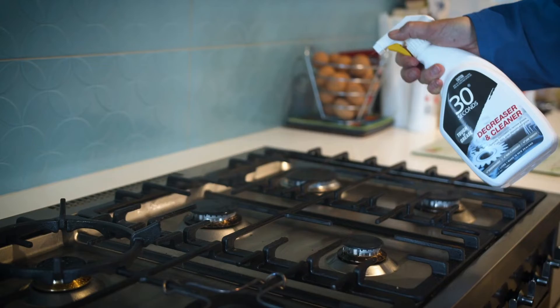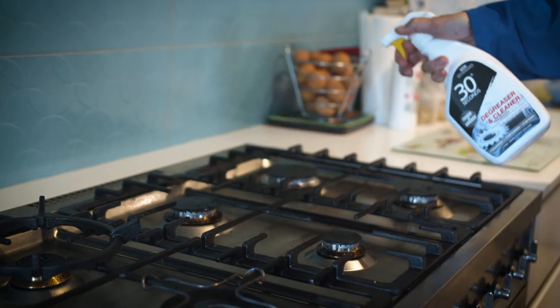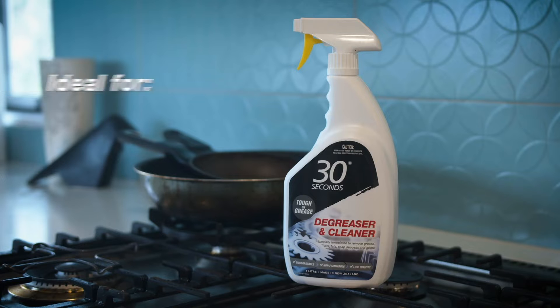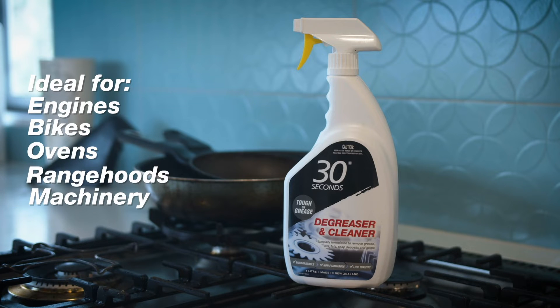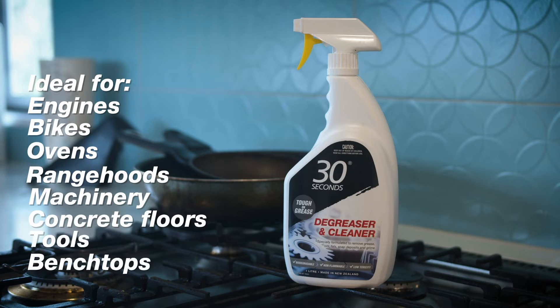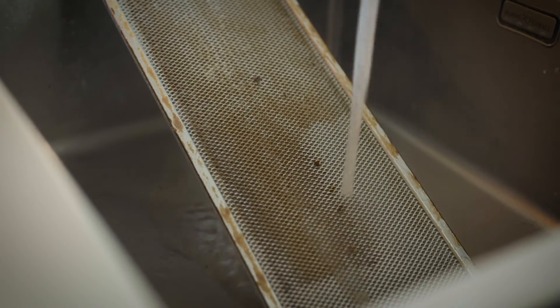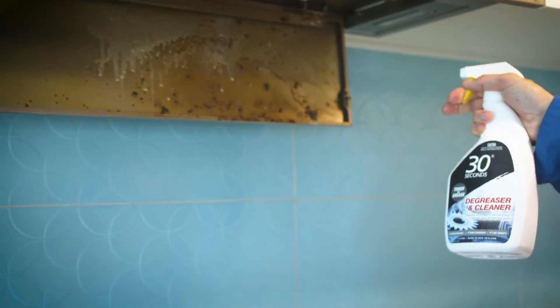These specially formulated heavy duty degreasers are ideal for most interior and exterior surfaces. From engines and bikes to ovens and range hoods to machinery, concrete floors, tools and benchtops, these biodegradable and non-flammable cleaners let you deal to all forms of grease build up quickly and easily.